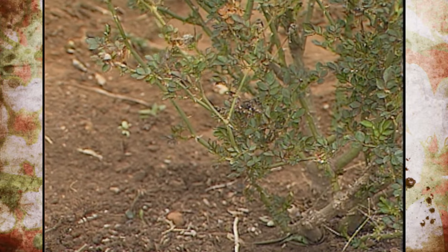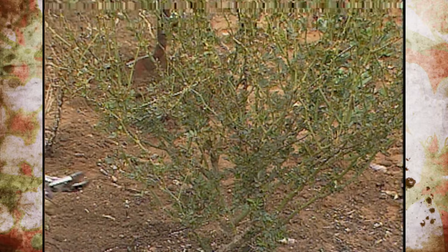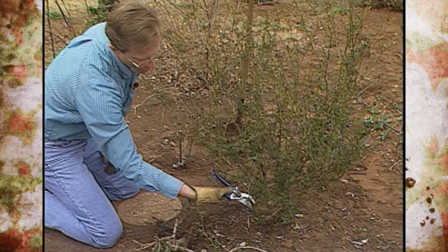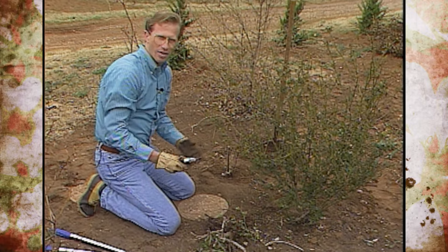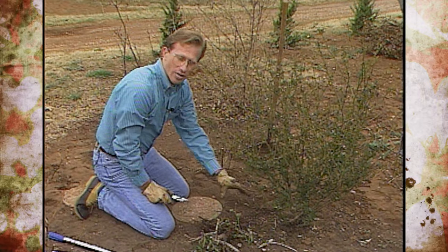We can see some winter damage here, so there are a lot of those areas to prune out. We're going to lower this one back quite a bit — cutting it back so we can keep it under control and not let it get away from us. As we do that, we'll also get some sucker growth underneath.